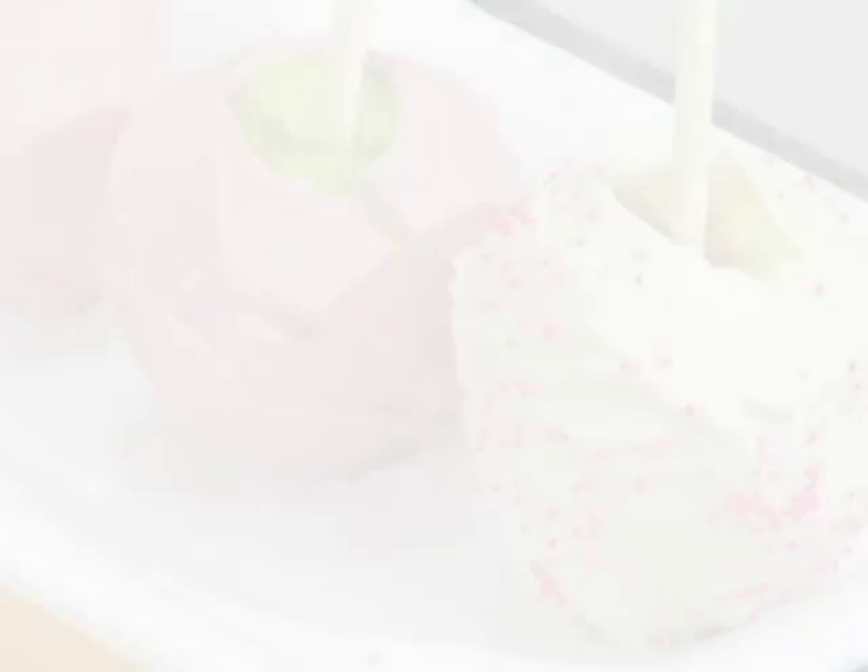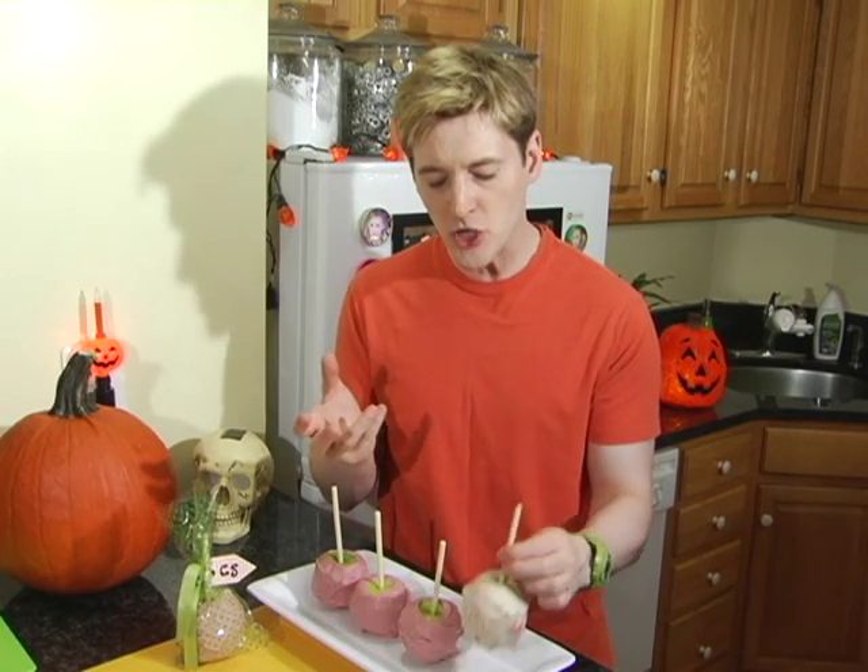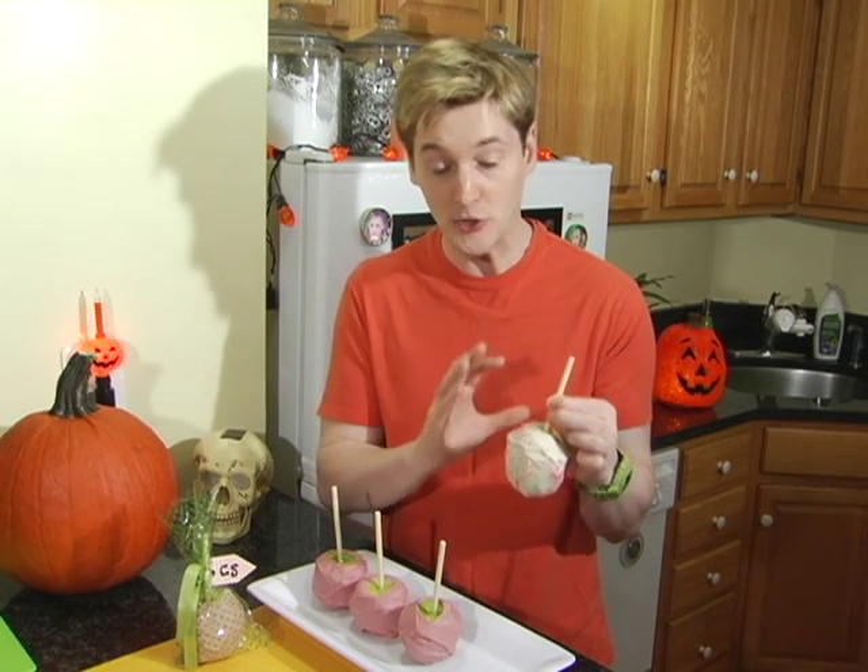You might have noticed I did leave one of the apples naturally white and covered it with a little bit of pink sprinkles. I did that because there are some families out there who just aren't there yet with eliminating food dyes from their kids' diet or their own diet, so I thought this is a nice compromise — you still have the natural apple and the vegan white chocolate, with just a little bit of pink sprinkles.